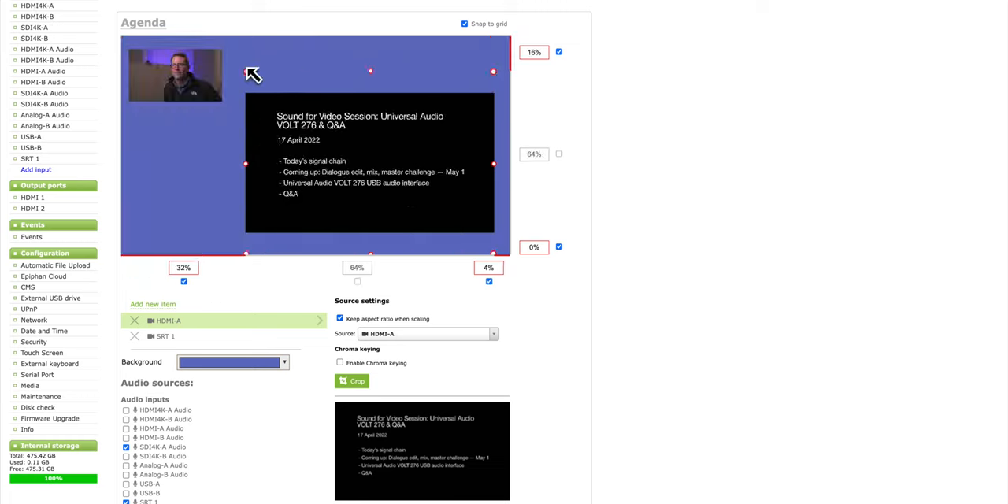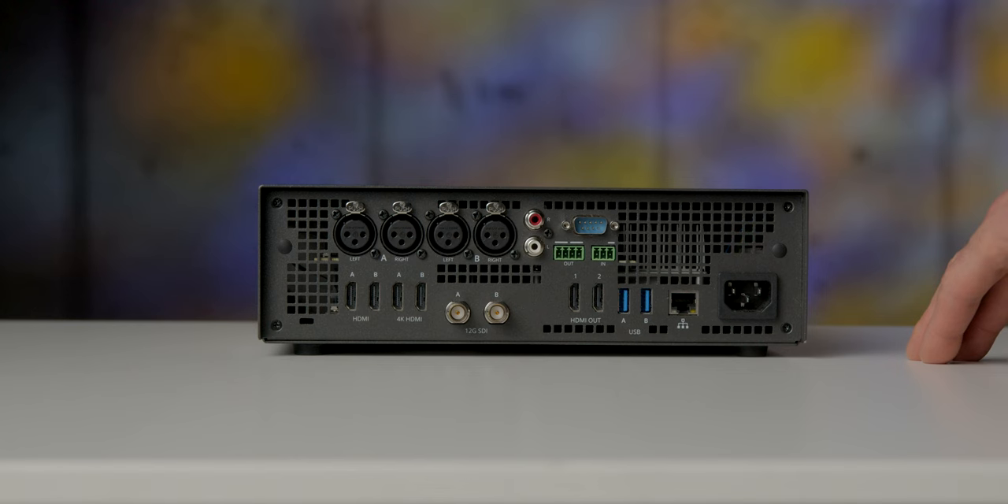There is one thing to take into consideration: wherever the Pearl 2 is located, whatever firewall you have between that and the internet, there is some configuration you'll need to make to allow those SRT streams to come in. You're going to need an IT person or a network engineer — or maybe it's just you streaming from home — but there is a little bit of configuration you'll need to do with your firewall to allow those streams in.